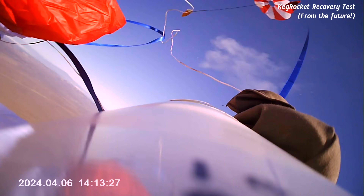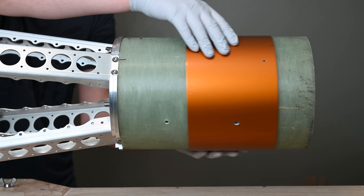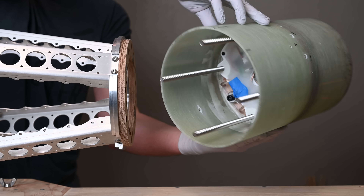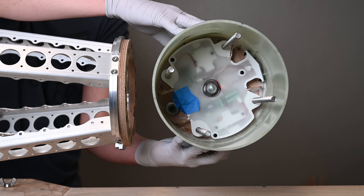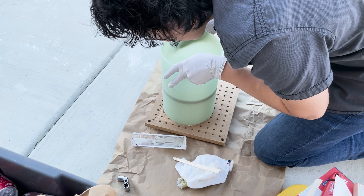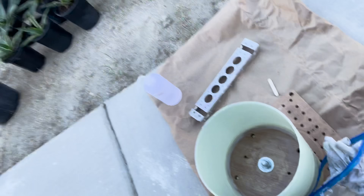More on that in the next episode. Just below that is the avionics bay, which is where our custom-built flight computer called Designated Driver will live. Unlike the rest of the rocket, this is all made from traditional tube, bulkhead, and epoxy construction techniques that are common in the hobby.